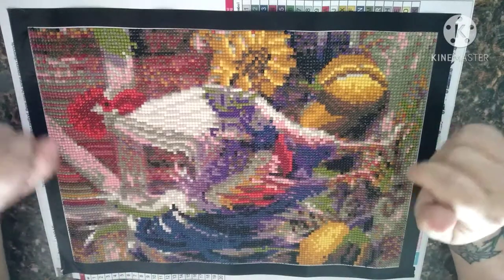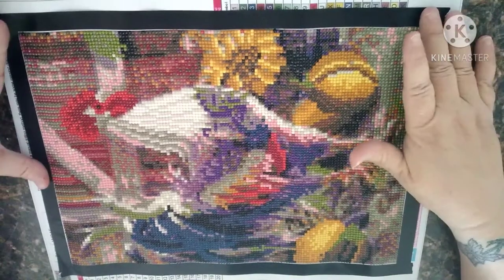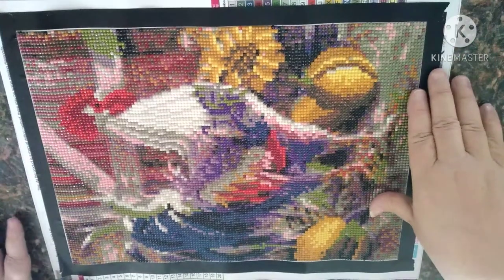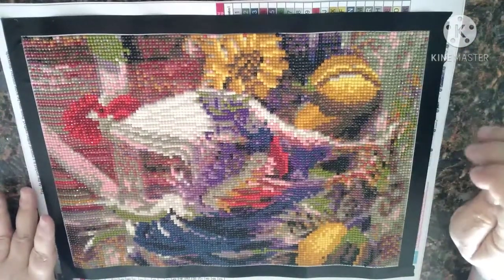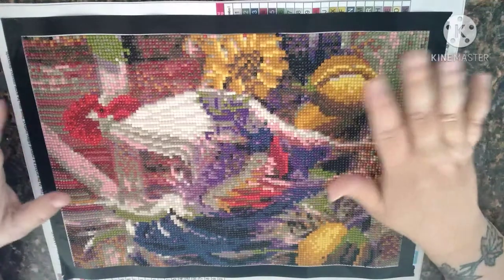Hey everybody, welcome back to my channel. This is Scarlet with Scarlet's Little Crafty Corner and I have another post review. I'm filming in a different location so my lighting is going to be different and I'm going to do the best that I can.